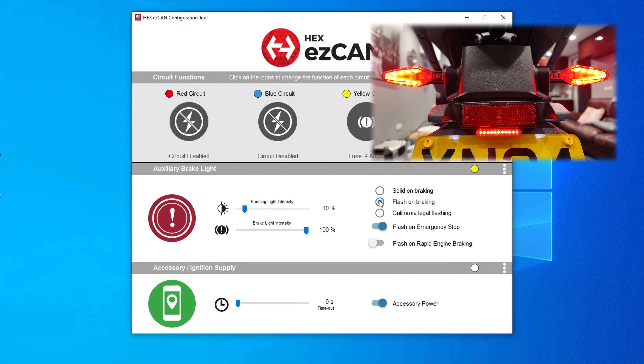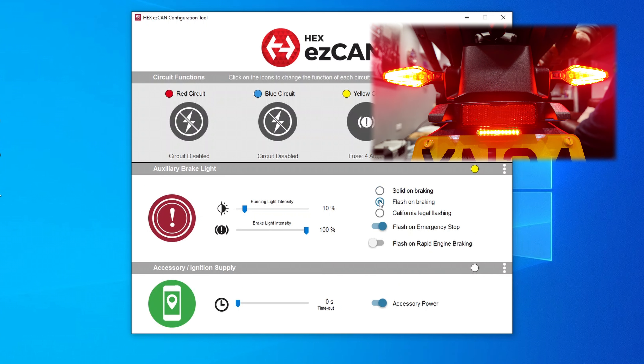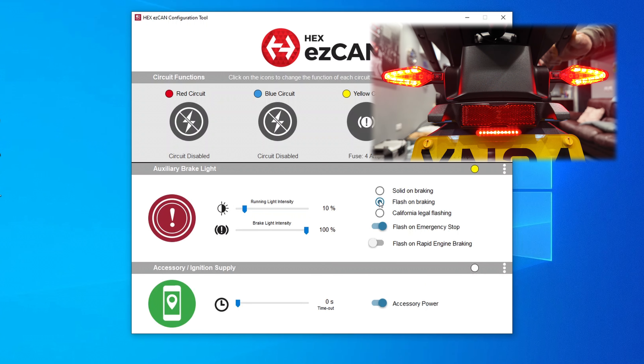I'll demonstrate what flash on braking looks like when you touch the brakes. As you can see, the light is flashing and pulsing whilst under braking. We'll now select the California legal flashing.